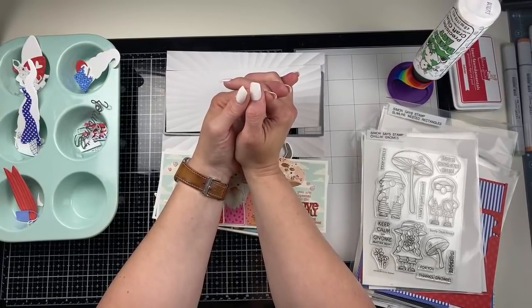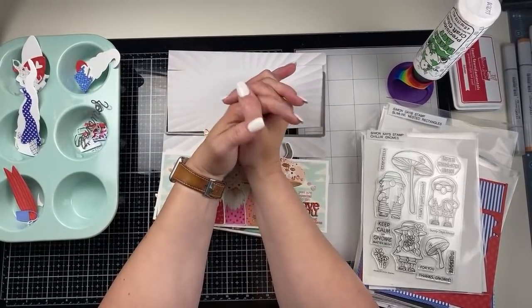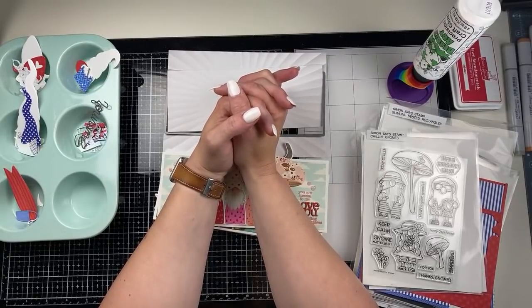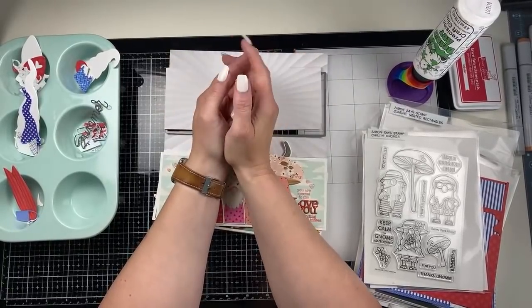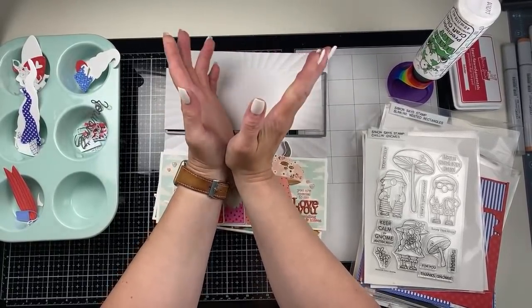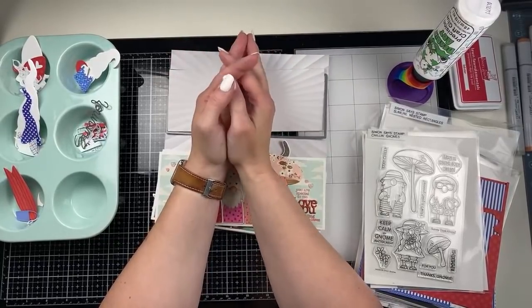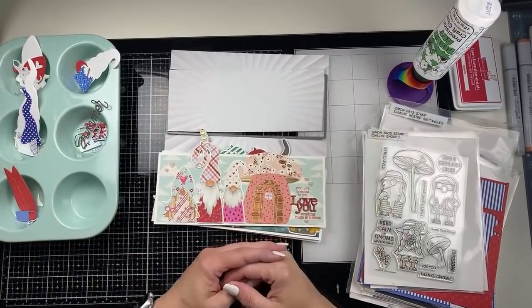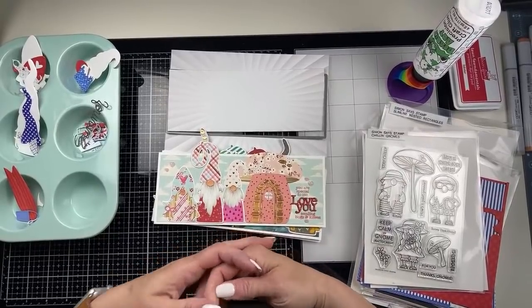How's everybody doing tonight? Hi Kathy. I'm glad to see you here. Chicago. Awesome. Melissa, I got this muffin tin, I think from scrapbook.com several years ago. I actually just found it and I've been using it lately and it's been working great for sorting all the things, especially for video and stuff like that. Hi Misty. I'm so glad you guys are here.